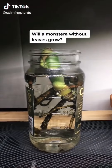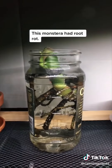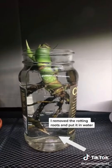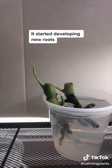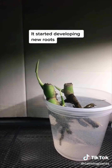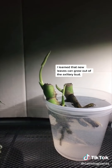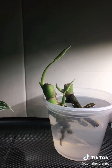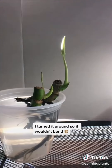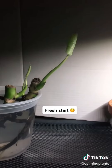Will a monstera without leaves grow? This monstera had root rot. I removed the rotting roots and put it in water. It started developing new roots. I learned that new leaves can grow out of the axillary bud. Look at how the leaves grow towards the light — I turned it around so it wouldn't bend. Fresh start.